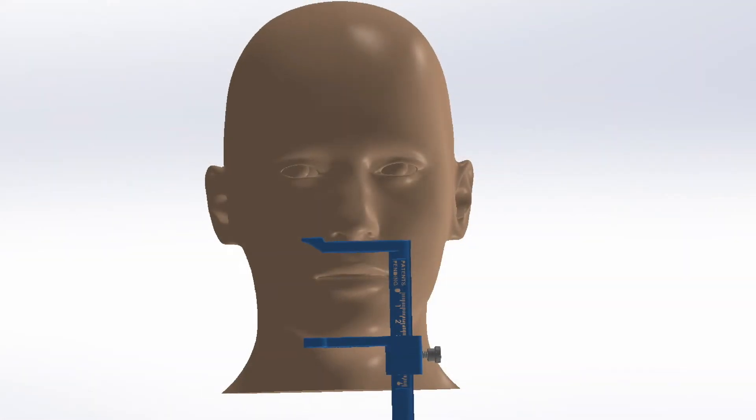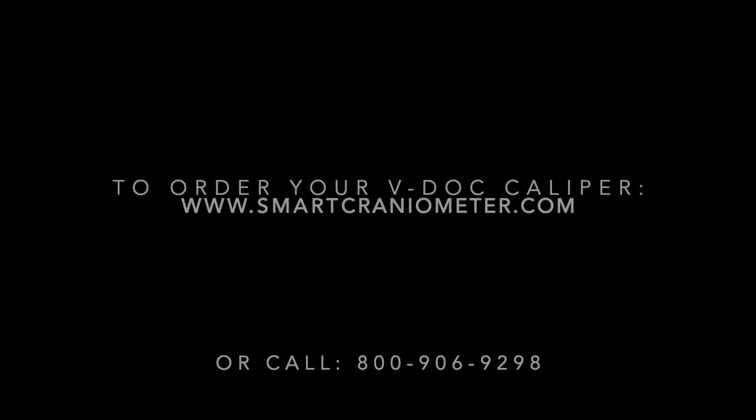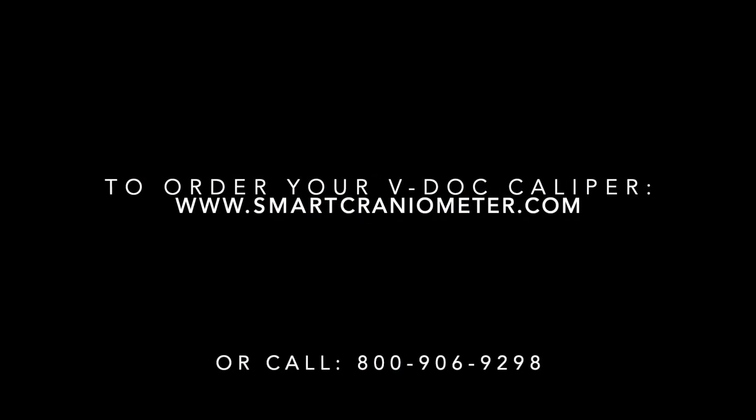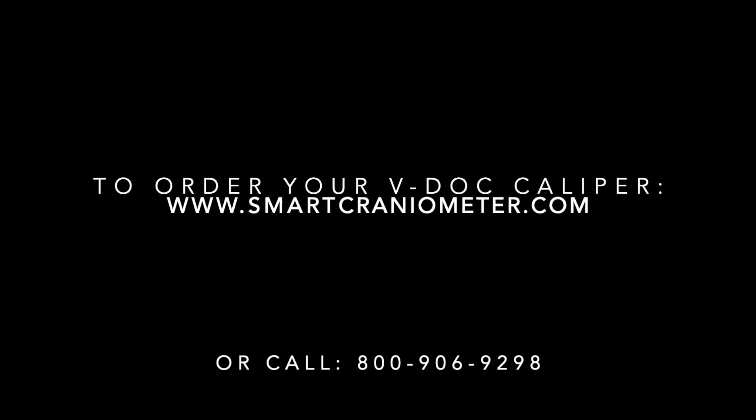It's very simple and you can record this in your chart and use it for future reference. To order your V-Doc caliper, visit smartcraniometer.com or call 800-906-9298. Thanks for watching.